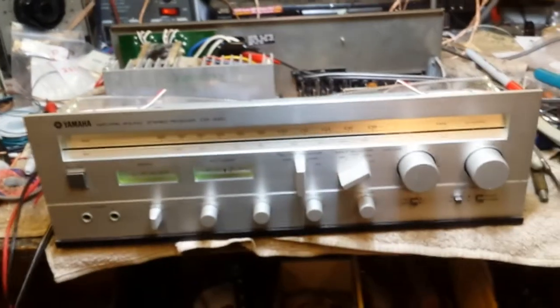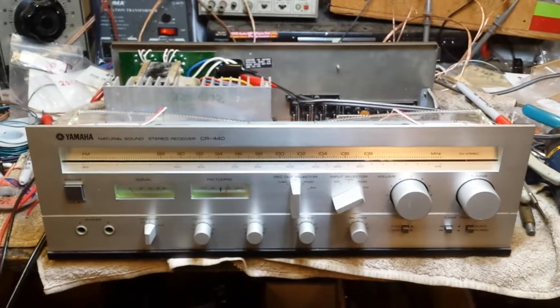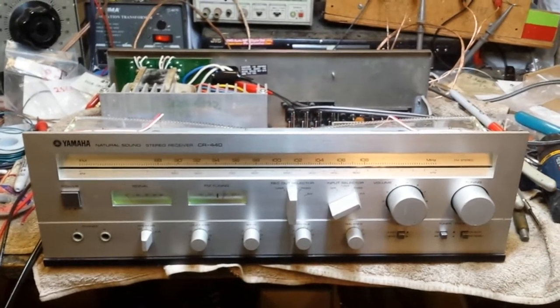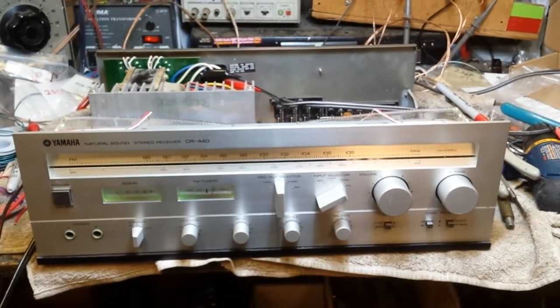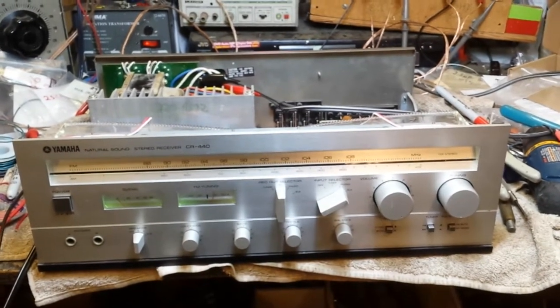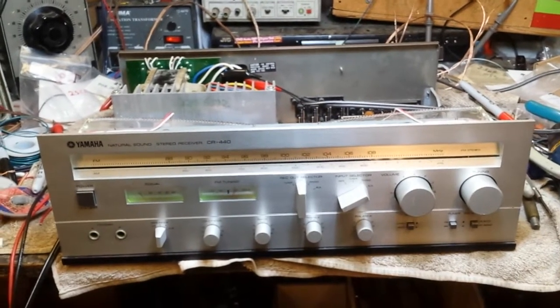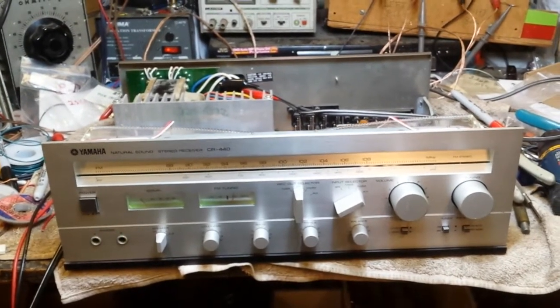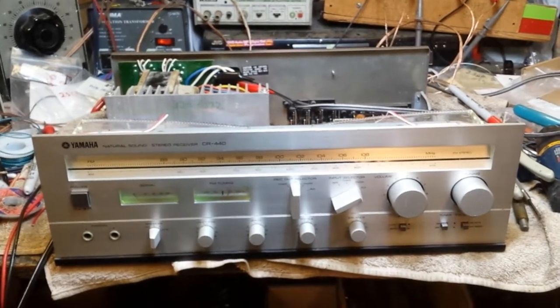I know all you purists are going to say well it's not original anymore, its value is destroyed. Well, I'm sorry, but the modules are just a bunch of transistors in a package — much like the original IG device. I'm sure I could put it on a distortion analyzer, and visibly on the scope it looks very nice, so it's probably pretty close to what the original distortion specs were.